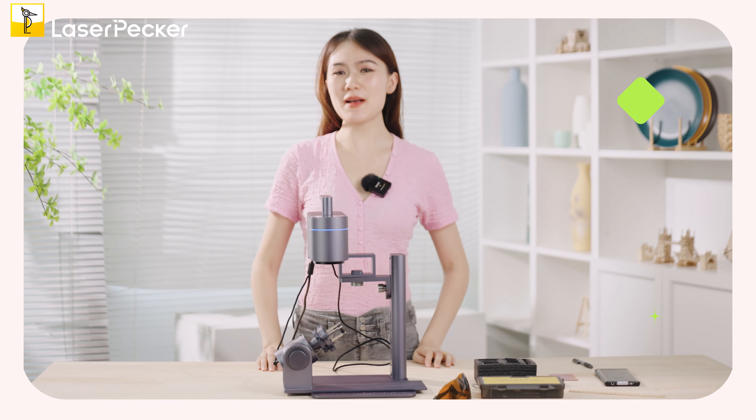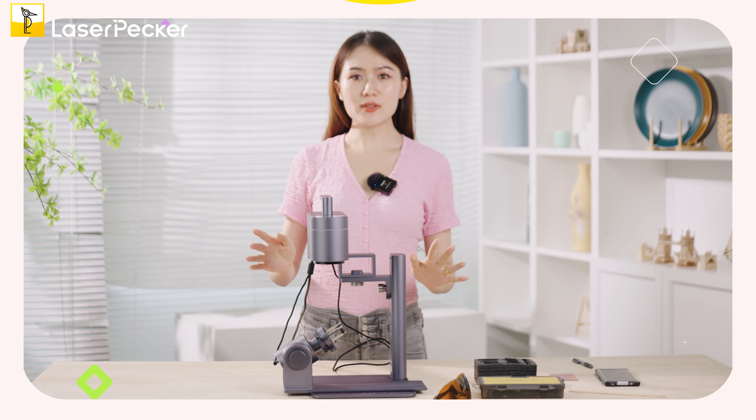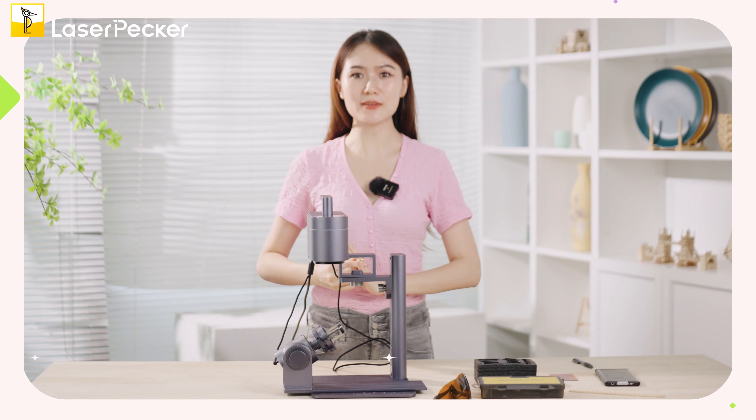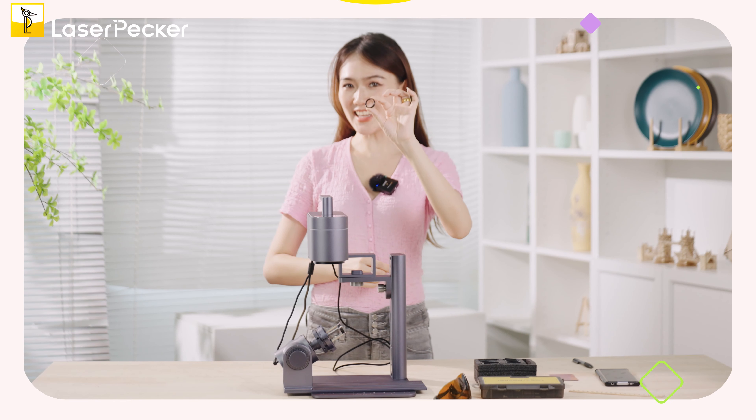Hello, welcome to the LaserPecker YouTube channel. This is Alison here. Recently we have received so many messages about how to engrave on the inner side of a ring, so today I'm going to give a tutorial about how to engrave on the inner side of a ring. Let's get started.